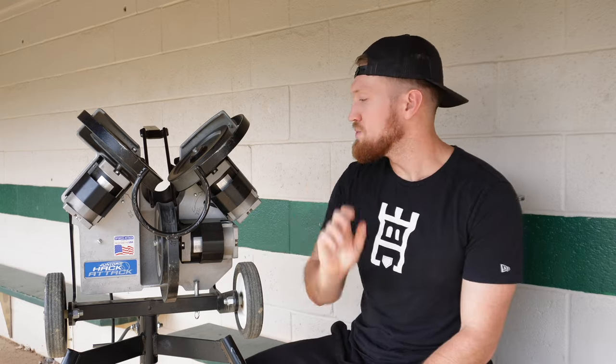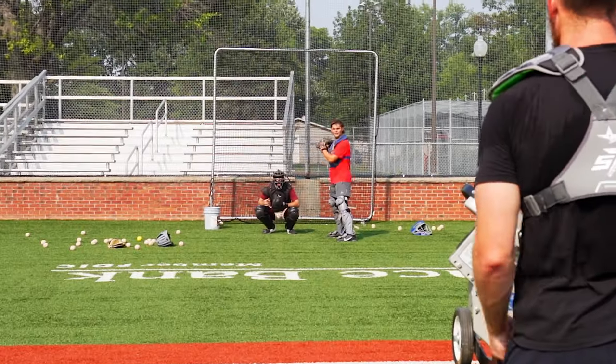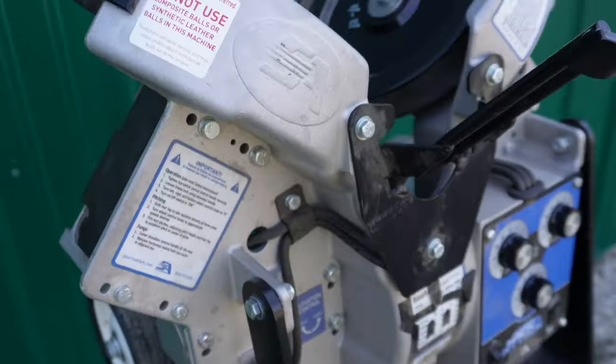Not only is it accurate, it throws any pitch that I need — it can do whatever I need it to do. I can get it set up quickly from in the shed to on the field, spinning and ready to go in two minutes. Getting pitches dialed up is easy. Let's say I'm shooting a curveball and I want to put it in the dirt for them to work on blocking — I can make an adjustment in two cranks.